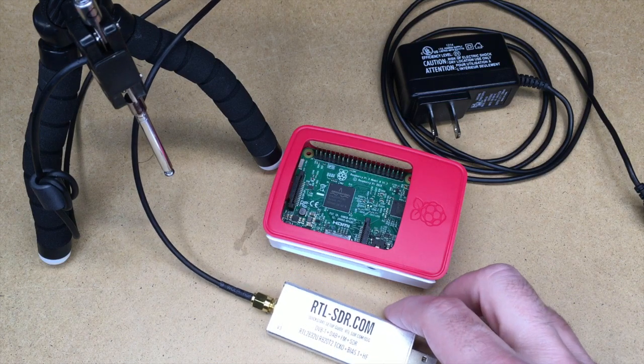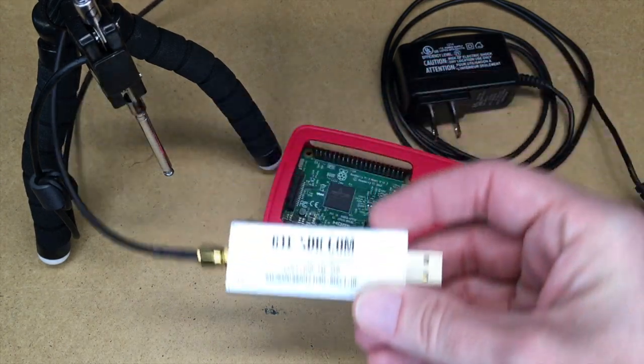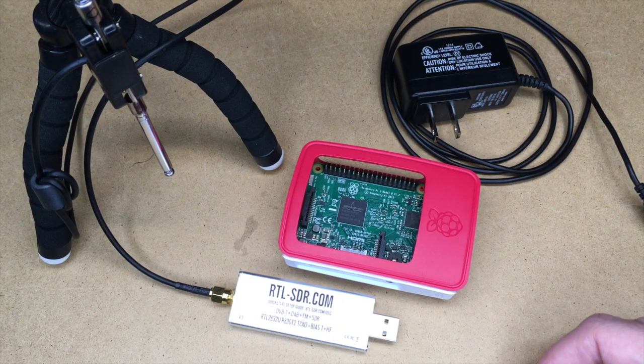Welcome. In this video I'm going to talk about tracking airplanes with an RTL SDR software-defined radio dongle and a Raspberry Pi. I'll put a link in the description to the hardware I'm using, and if you use that link it helps me out a little bit and doesn't cost you anything extra.